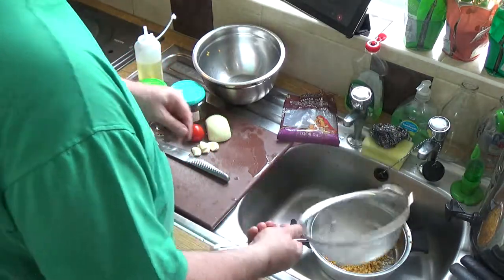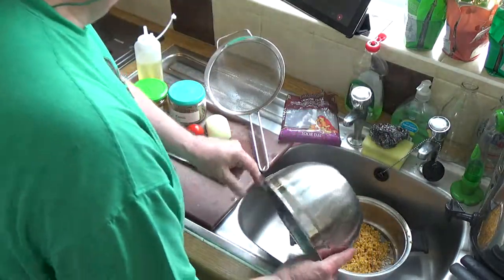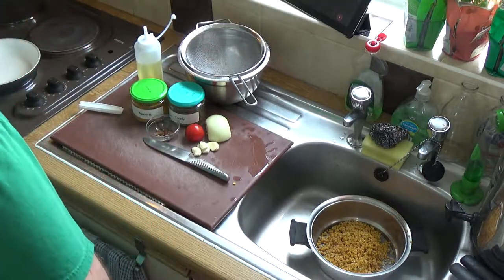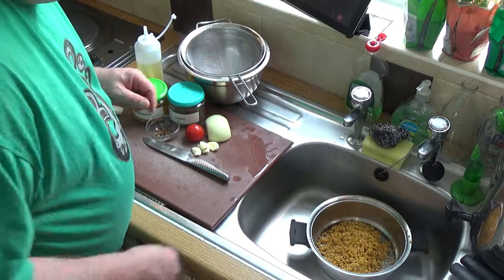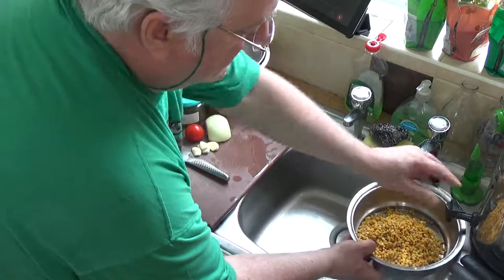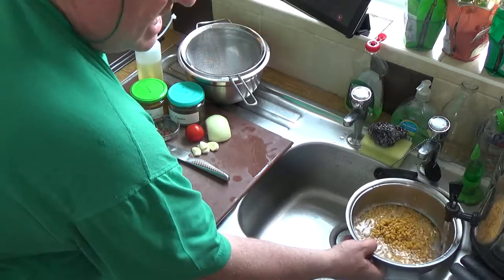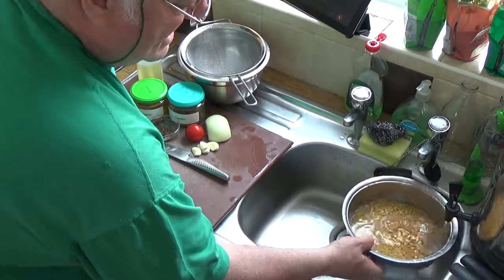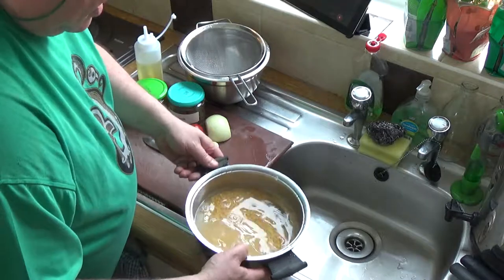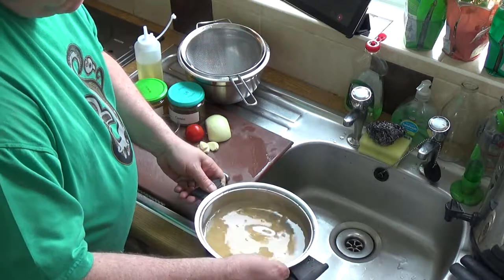Get it all into the saucepan — waste not, want not, as my granny always used to say. She died in 1974 and I remember every day of my life what kind of a lady she was. One of her sayings was 'I'm too poor to buy cheap stuff' — brilliant. I've covered the dal with water and I'm only cooking for my brother and myself.